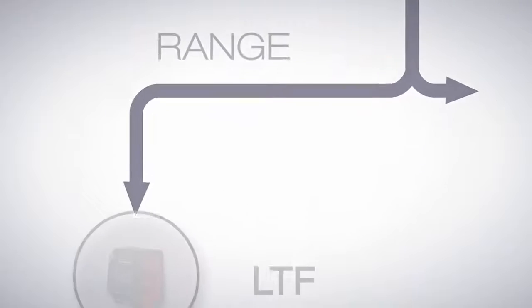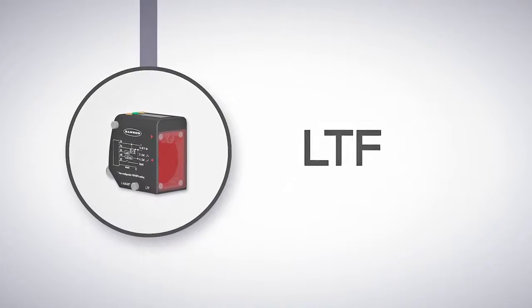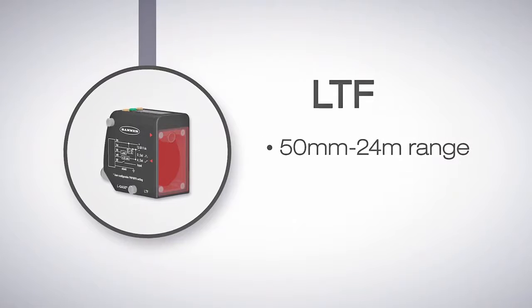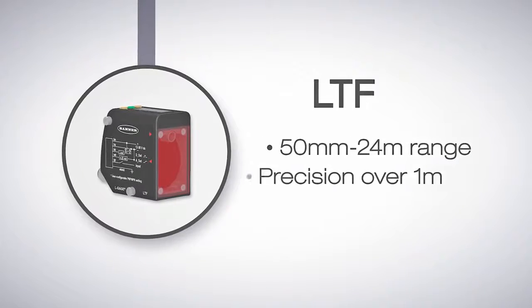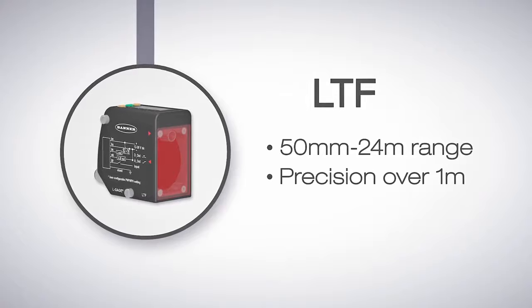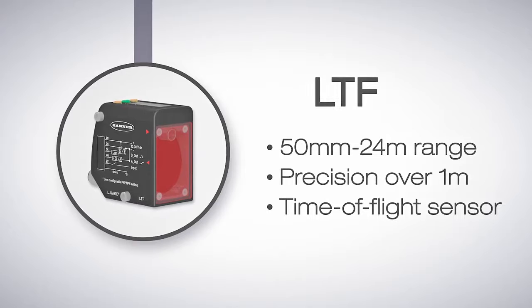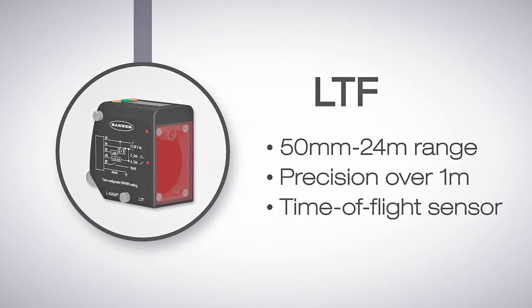For longer range requirements, the LTF series is the solution. The LTF has a range of 50 millimeters all the way up to 24 meters. This range enables it to be even more precise beyond one meter. It also has analog output models available. The LTF is Banner Engineering's best sensor for extended range applications.